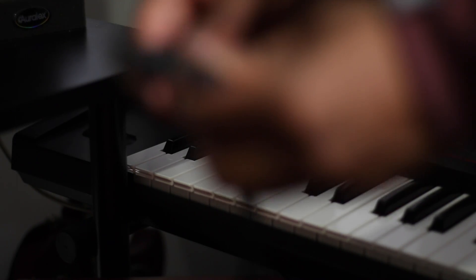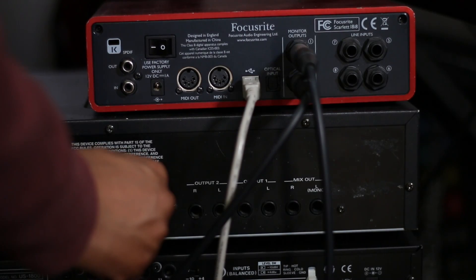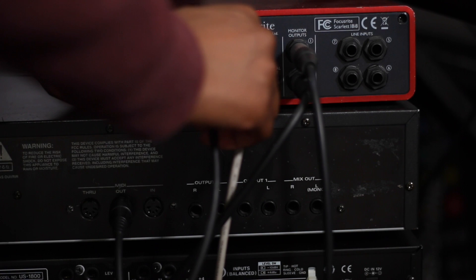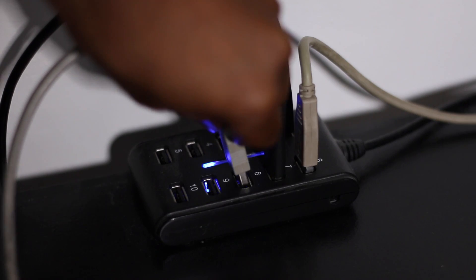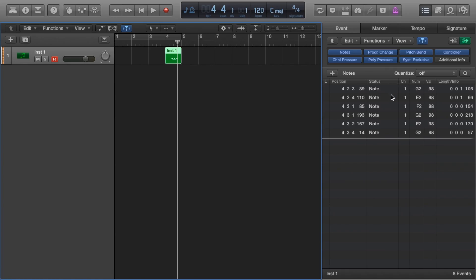First we need MIDI cables. All of these devices can speak to each other via MIDI messages — it was a protocol designed in the 80s to do this very thing. Firstly, we want to send MIDI data from the Roland Super JV 1080 to the Focusrite audio interface: out of the MIDI out of the Roland and into the MIDI in of the Focusrite. The Focusrite then sends data to Logic via USB, which tells Logic which note to play, how hard (i.e. velocity), and for how long.